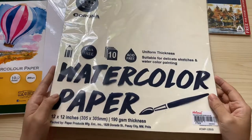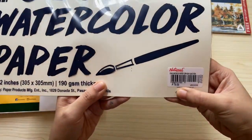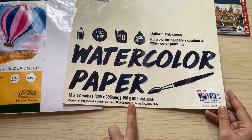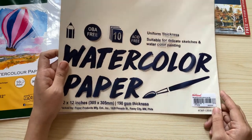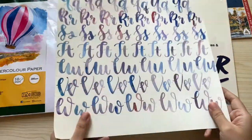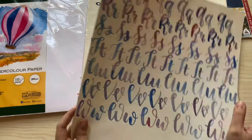This next watercolor paper is by Corona, but I actually don't use it for paintings and I don't really recommend it. It's just 79 pesos, 12 by 12 inches, and only 190 GSM. What I use it for is when I practice my watercolor brush lettering. Here is an example of a practice piece or drill I did using this watercolor paper.